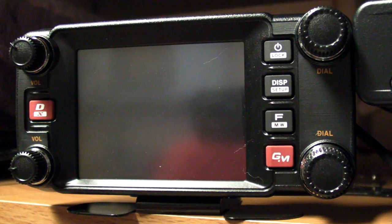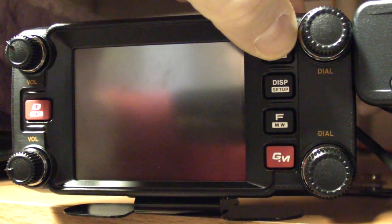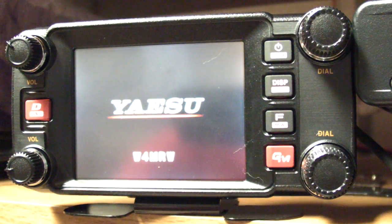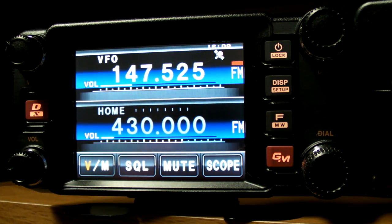Hi everybody, W4MRW here. I recently acquired the Yaesu FT-M400DR and also the Yaesu FT-1D, which are both digital analog transceivers. I want to give a little demonstration of the 400DR here, so let's go ahead and turn it on. Here we go — it has dual band, and up on the top there I'm dialed in.